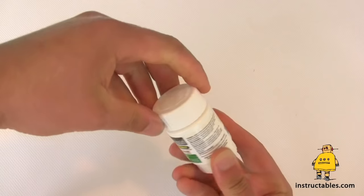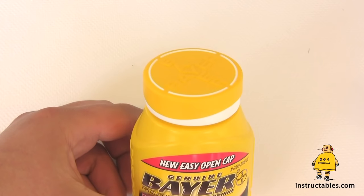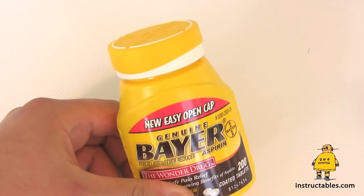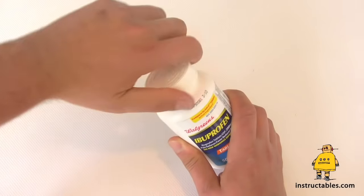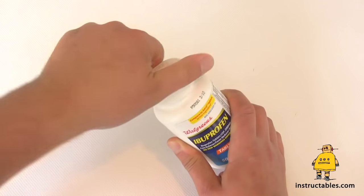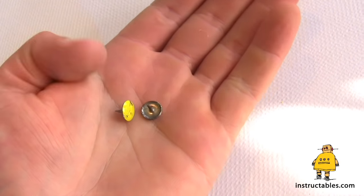Anyone with joint pain knows how frustrating it can be to open medicines with childproof caps. So few bottles have easy open lids these days, while the childproof caps seem to be popping up everywhere. There's no need to strain yourself or get frustrated because the answer is easy and free. Thumbtacks.